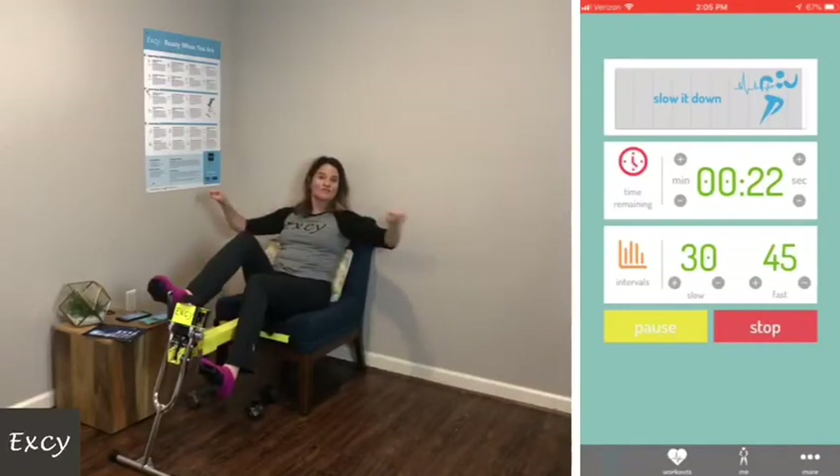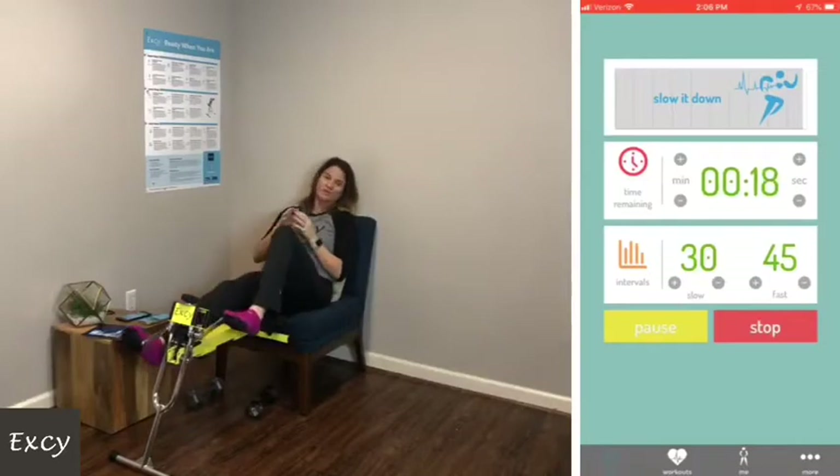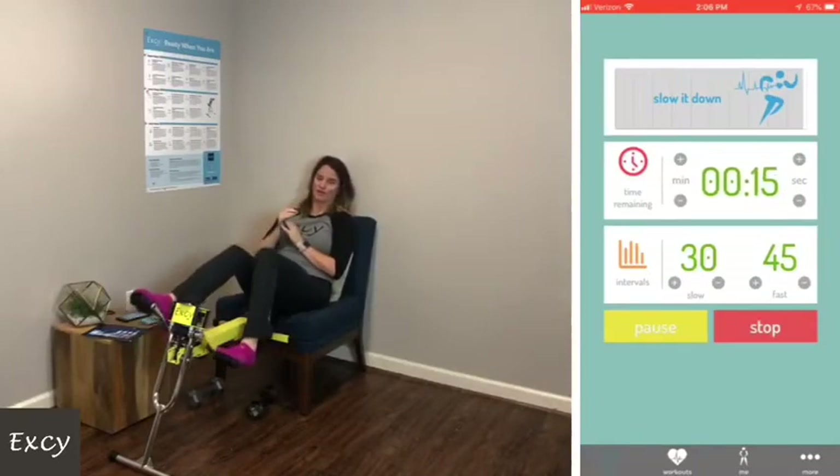Resistance bands are great too — or holding onto a towel. It really is up to you and your fitness level and what your goals are.